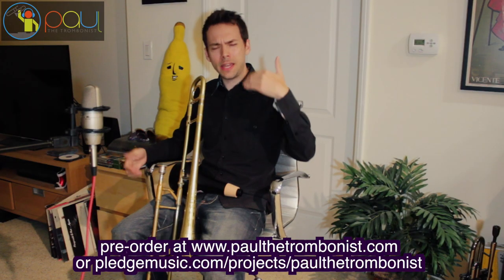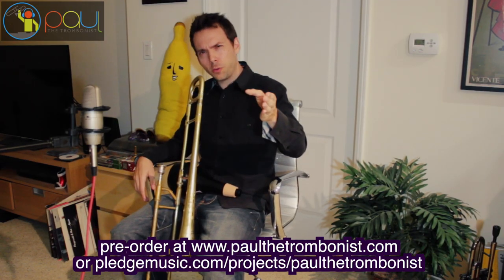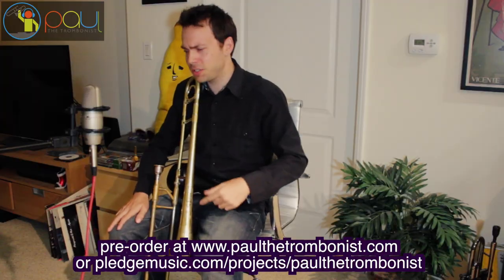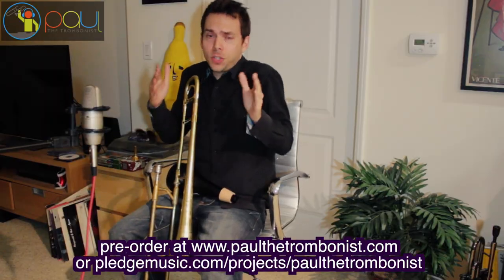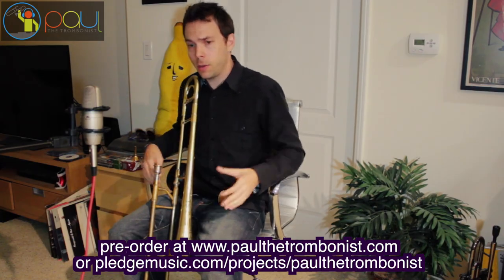I want to thank you all so much. I want to thank my patrons — that means the world to me. You all mean the world to me. Thank you so much for watching these videos. There's more to come — more Bone Masters episodes, I've been filming Bone Masters, and if you like that series there's more of that coming. There's more covers to come. I just want to wish you a great day. Thanks for following me on social media — I'm everywhere.